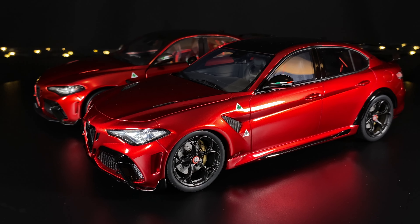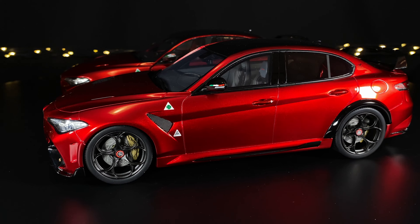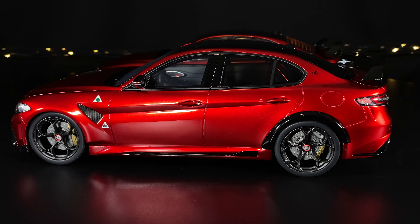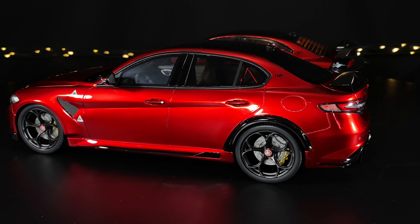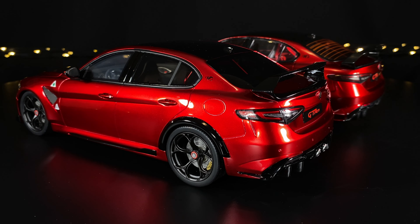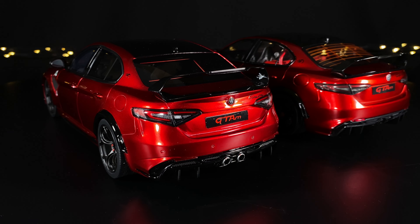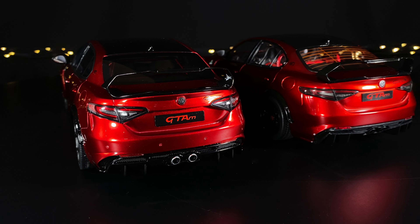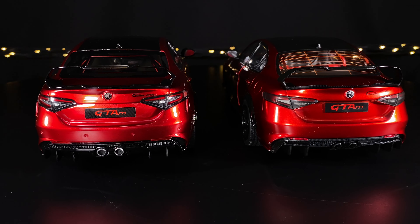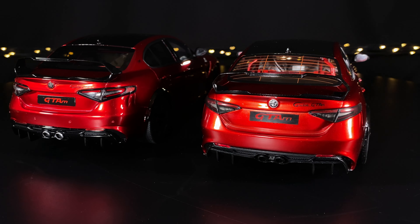In the front windshield of the Otto they went for an opaque glass look, which on the real GTAm they actually have plexiglass to save on weight — so it looks kind of cloudy or milky. The back window is much more tinted on the Otto; you can barely see the roll cage inside. The Solido has defrost lines on the back window which are much more distinctive, and you can see much more into the interior to see the roll bar and other features inside.